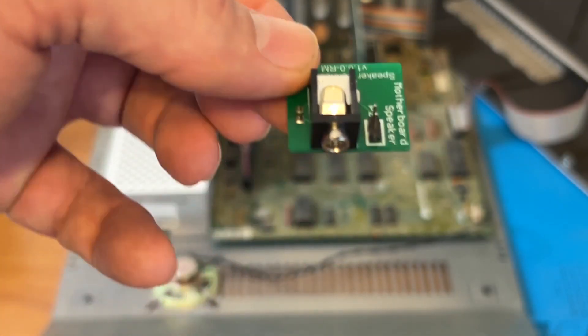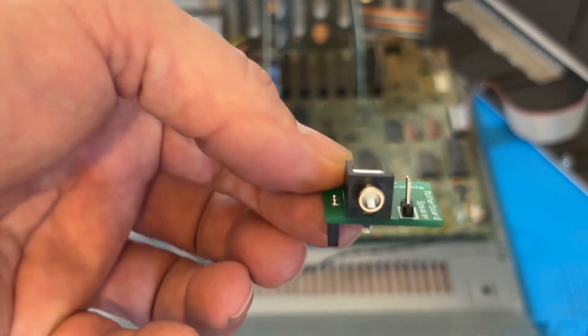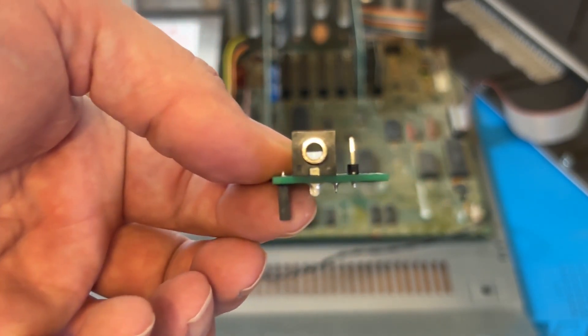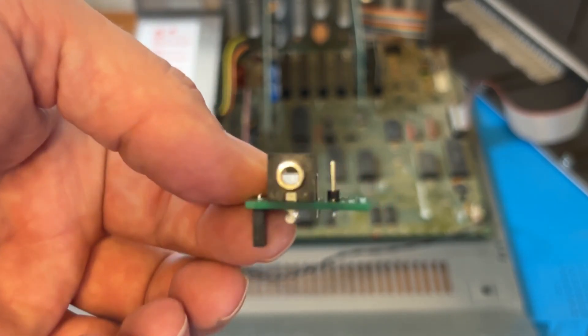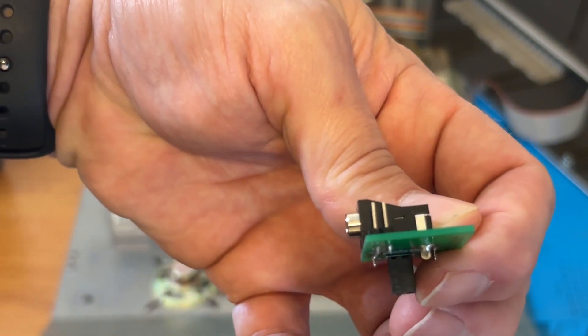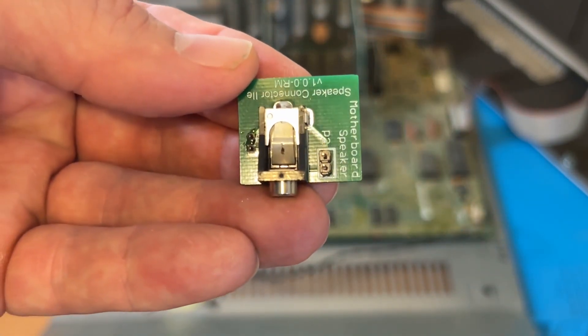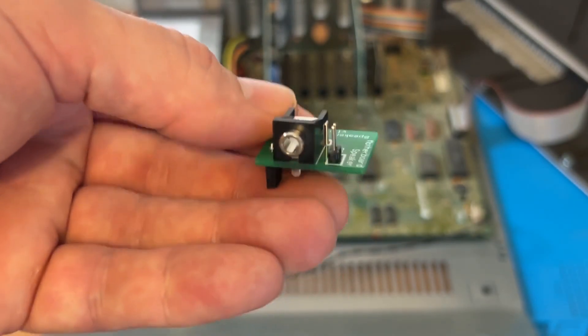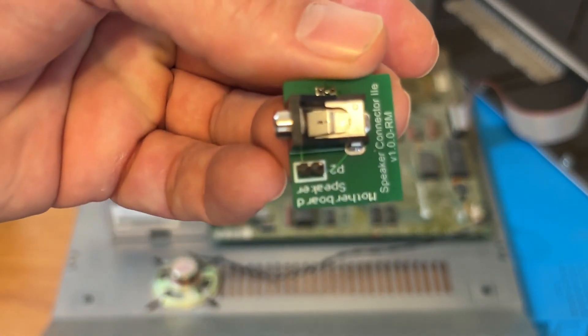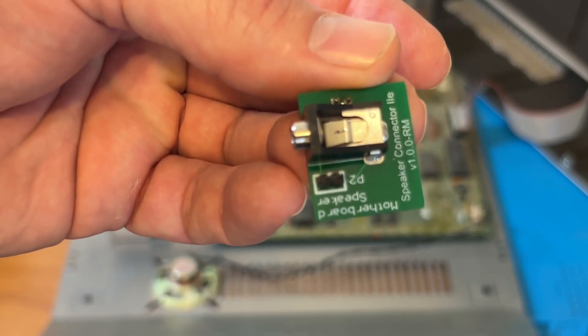Behold the speaker connector for the Apple IIe from Retro Connector. I purchased it from reactivemicro.com — this adapter is a simple 3.5 millimeter jack connection for external speakers. You can connect and use the internal speaker at the same time, and you will need to get a speaker cable from your computer to the speakers.